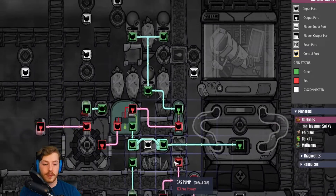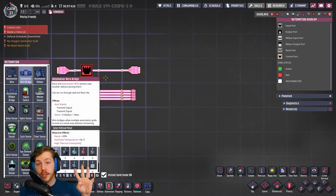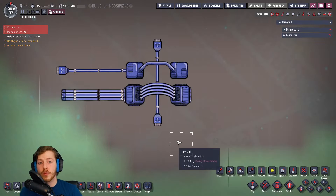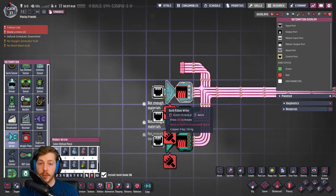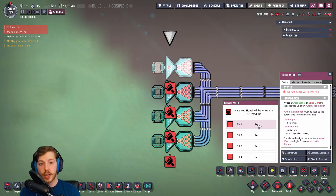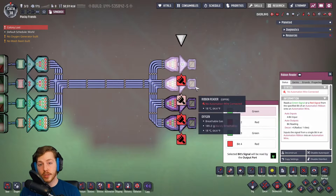For the basics, we have an automation wire and an automation ribbon. The automation wire carries only one signal on a line, and the ribbon wire can carry four signals. They function exactly the same except the ribbon wire carries more signals in a smaller space — it's used for more complex builds where your base is flooded with pipes, gas, and wires. It does take more setup: you'll need ribbon writers, which take one input signal and assign it to a single bit on that wire. At the end of the line you'll need ribbon readers. You can tell which bit a writer or reader is on by looking at the dots — one, two, three, or four — and the little triangle shape shows which of the four bits are enabled or disabled.